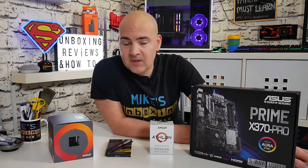Hi, this is Mike from Mike's Unboxing Reviews on How To, and today we're going to answer that age-old question: will my processor work with this motherboard? Keep watching to find out more.